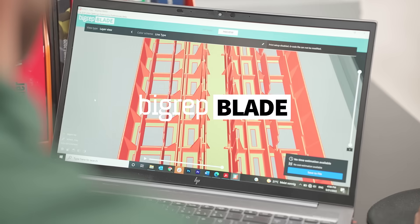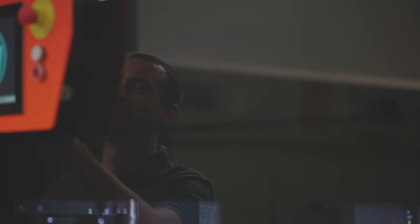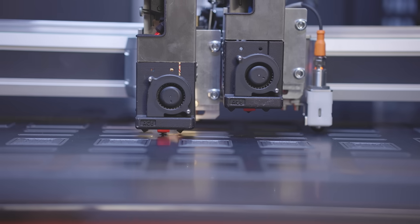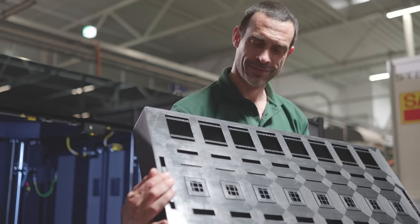With our free software, you can optimize your parts and easy-to-use slicing settings. Tired of gluing and assembling small parts? Get your BigRep large format 3D printer now. Make your next step in additive manufacturing. Get in touch with us today.